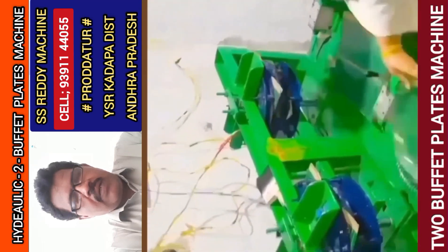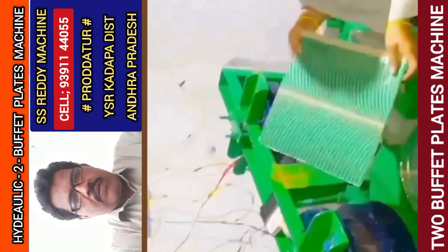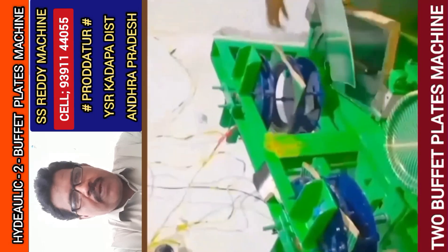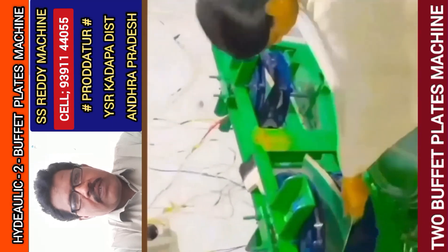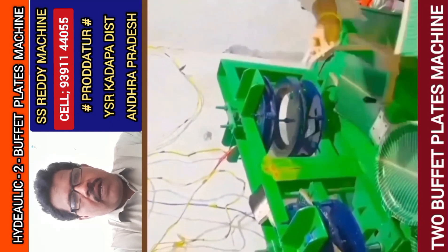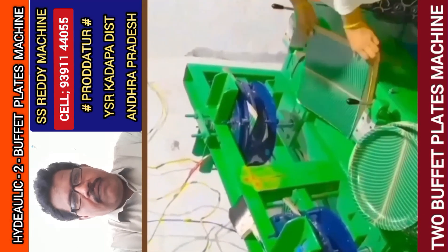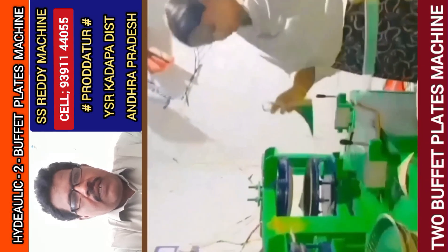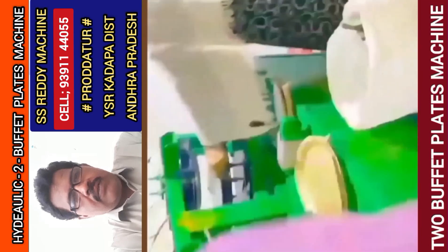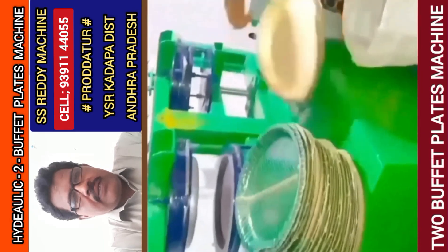This machine has a circular buffet plate. You can see it in an extra level, a small metal plate, and a small pile of different plates in this machine.